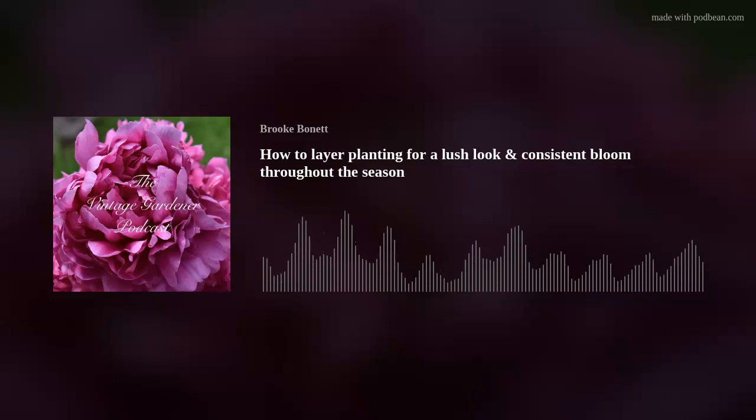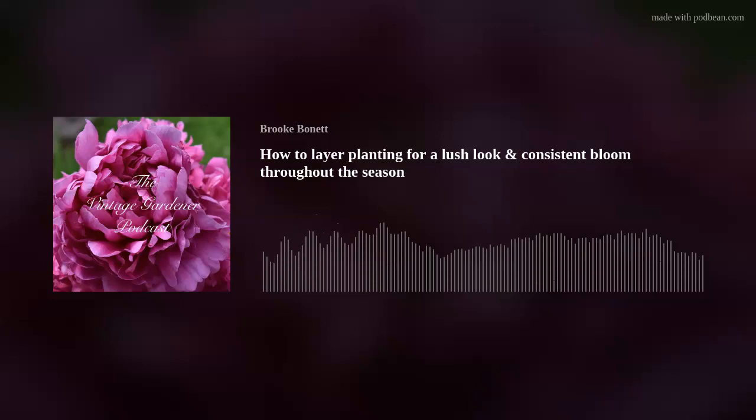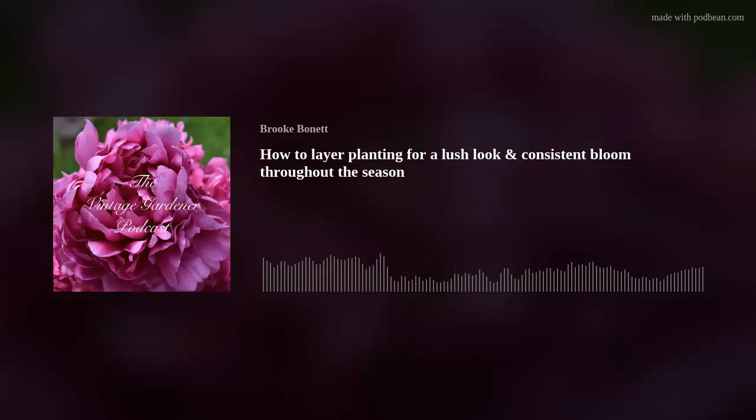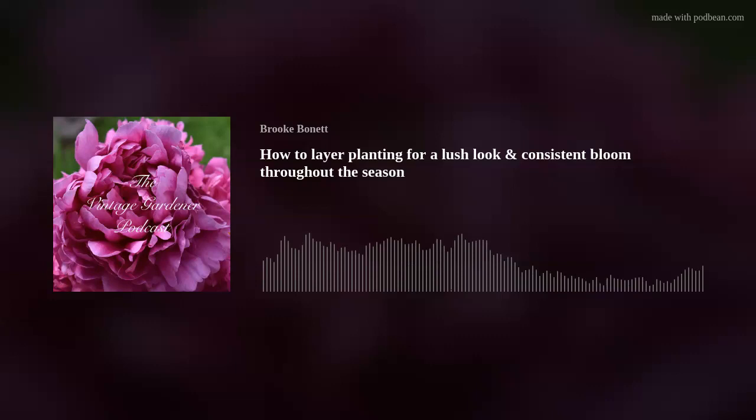That's my overall process for setting up beds and layering to get consistent blooms. I do like plants that bloom straight from spring to frost if I can find them, and summer-to-frost bloomers are easier to find. For me, spring-blooming things are what I need to work on and increase, so I can have as beautiful a show in spring as I do in summer. This year I'm planting chrysanthemums for a beautiful fall display.